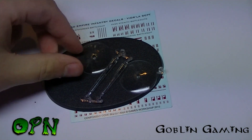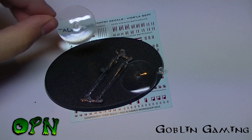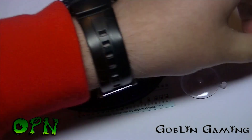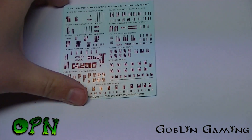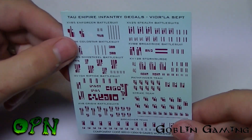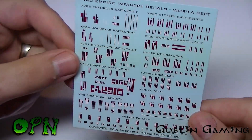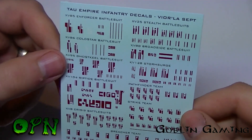In the box we get two clear bases for the drones, a large base for the Ghost Keel, and we also get water slide decals — which I absolutely love. I wish Bandai would include water slide decals in all their kits instead of stickers, so props to Games Workshop for giving us water slide decals.